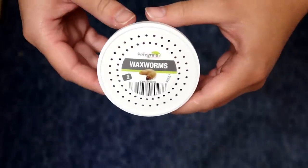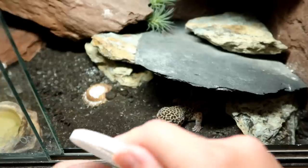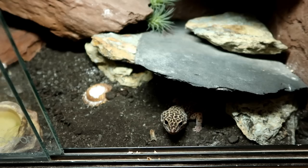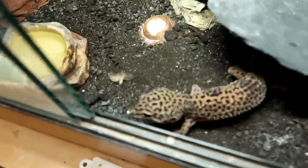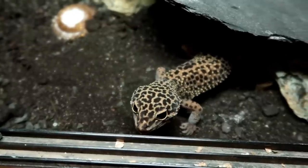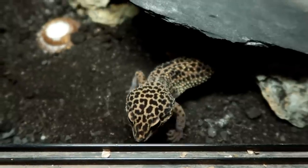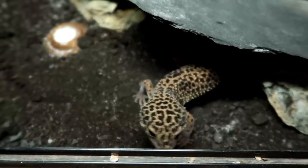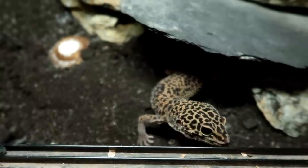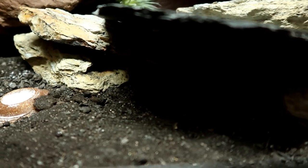Let's start off with Gizmo. I don't usually feed them with the light on but I thought you'd see things a lot better if I did. I haven't dusted the wax moth, and nutrition-wise they're probably little to nothing really, but I think variety is key. I think this really physically stimulates them and gets them moving.